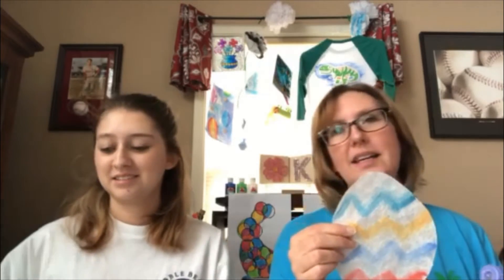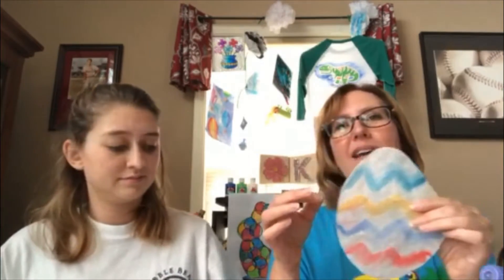Today we are working with coffee filters. We're using this type of coffee filter — I think they call it a basket type. We're just thinking of what we can do with them. We've come up with a couple different designs. We made an Easter egg and we made a heart.